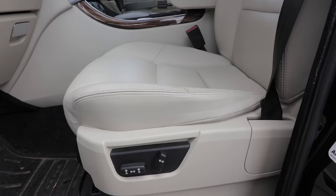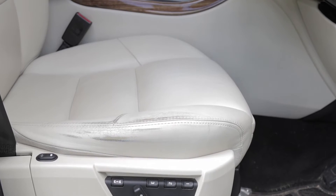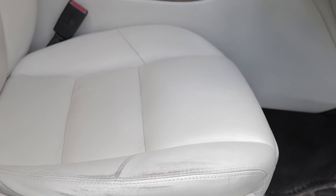We also applied it to one seat in the Range Rover Sport — the passenger seat — and we didn't apply it to the driver's seat. We just cleaned both seats, applied it to the passenger seat, and left the driver's seat unprotected. So what we're going to do now is jump over and see whether the system has protected the leather and whether it's worked or not.